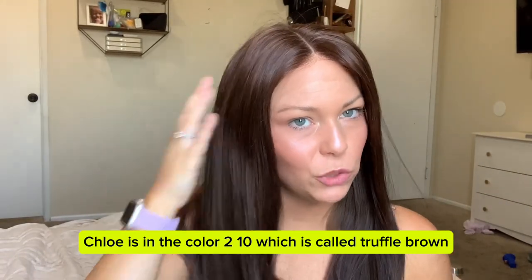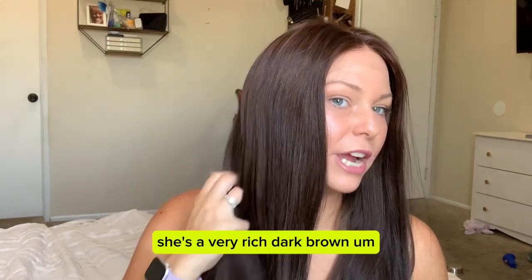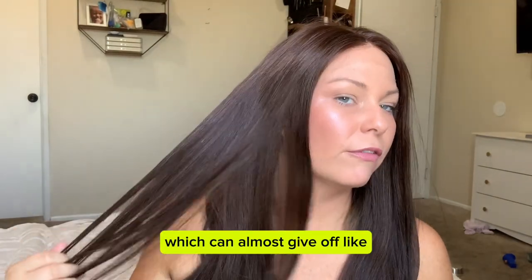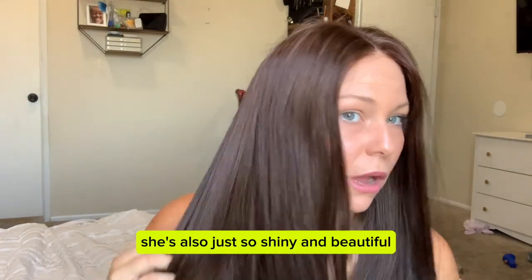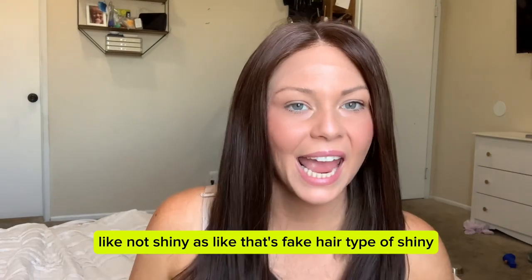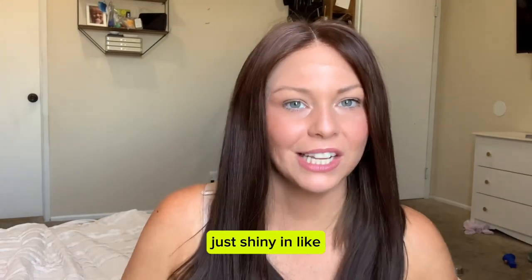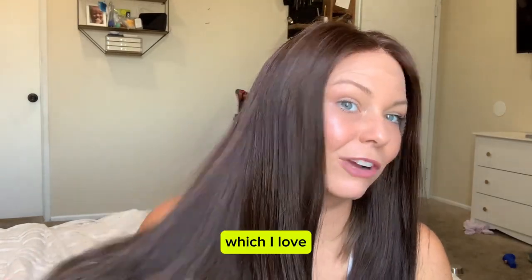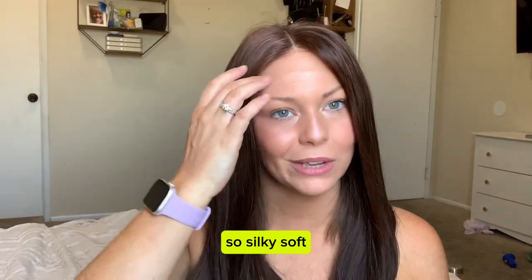Chloe is in the color 210, which is called Truffle Brown. She is a very rich, dark brown, which can almost give off a little bit of a red hue. She's also just so shiny and beautiful — not shiny in a big fake hair way, just shiny like that is some healthy, beautiful hair, which I love. It is so gorgeous, so silky soft.